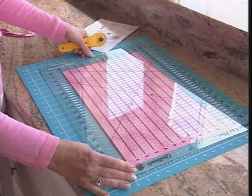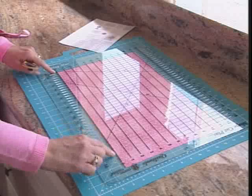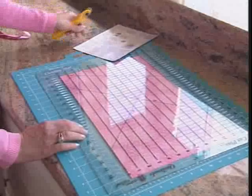Now, see this quarter inch mark along here? I'm going to pick up my ruler and shift it over so that quarter inch mark is now where my original cutting had taken place vertically. And remember, I'm still lined up horizontally across the bottom. Now I'm ready to make my second set of cuts.